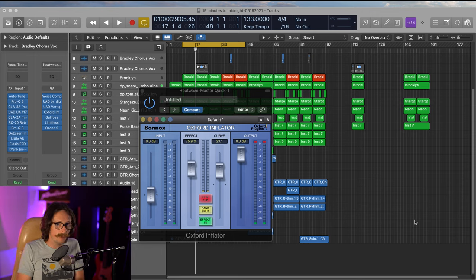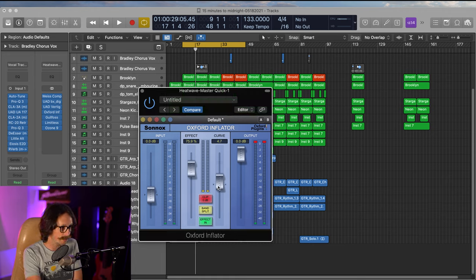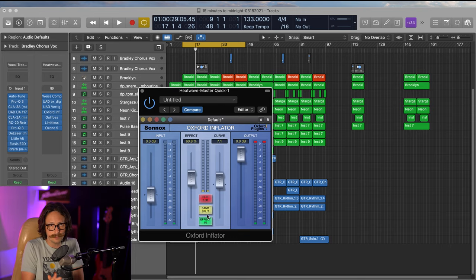What I hear most from the Band Split is in the low end — without it, when the curve is pushed, the low end kind of folds on itself. On this mix I usually keep the Curve around six or seven, so it's subtle. But if you really start pushing the Curve and get more low end in there, the Band Split becomes really nice — it makes sure you're not folding the intermodulation distortion over. The Oxford Inflator is an amazing tool; I use it on almost every record I mix, master, or produce.